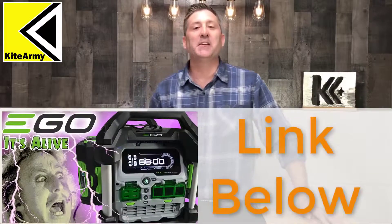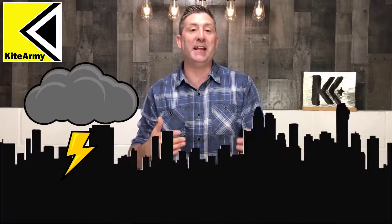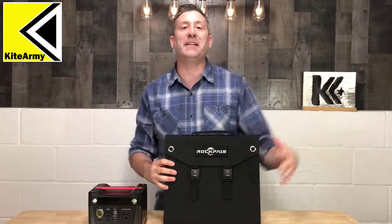Hey YouTube! My name is Andrew and this is KiteArmy. Recently I took a look at a bunch of devices that can power your house if you ever lose power — say there's a power outage, there's a zombie apocalypse, whatever it might be. They're great, but there's a really unique product I'm going to share with you today that does things a little bit different.